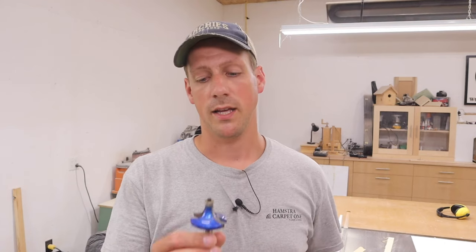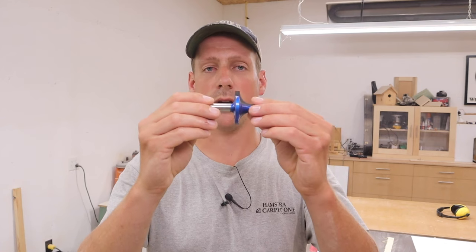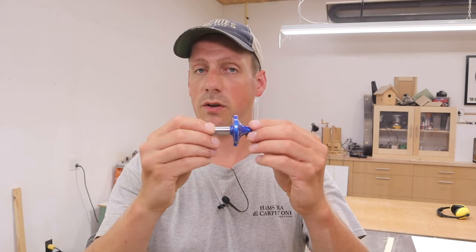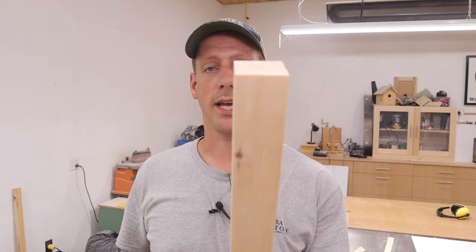The bit I'm going to use for that is a three-quarter inch roundover. You may be wondering how do you know if the router bit is the right bit for the size dowel you want to make. It's pretty simple to figure out. What you want to do is take three-quarters of an inch and multiply it by two — that is how wide your piece of wood needs to be. In my case, inch and a half by inch and a half.